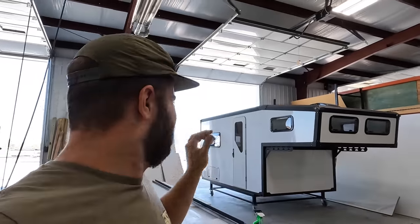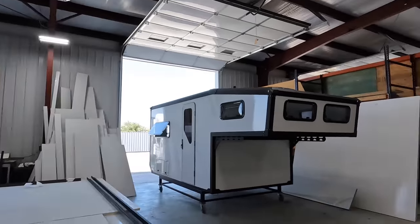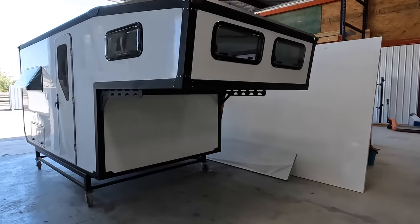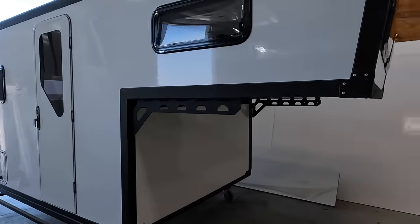But how much does this thing cost? Regular pricing on this one starts at $34,000. With upgrades — upgraded windows, upgraded fans, the cargo hatches, and a few other things — with tax it's priced right at about $44,000. Lead times right now if you were to order one are looking at a 12-month lead time, so this one being ready to go saves you the time at the same pricing.